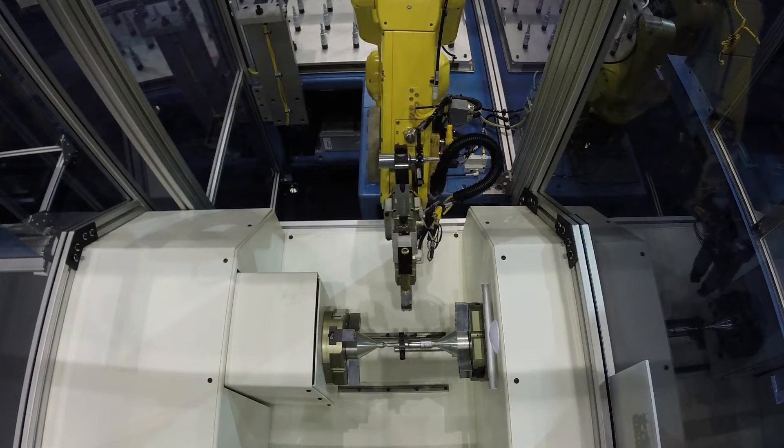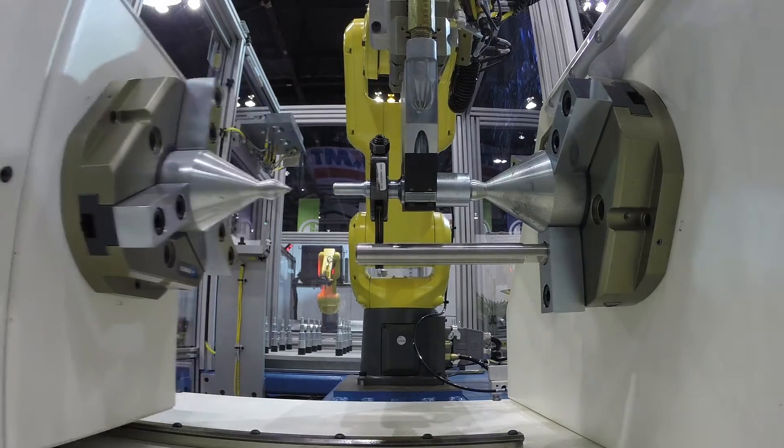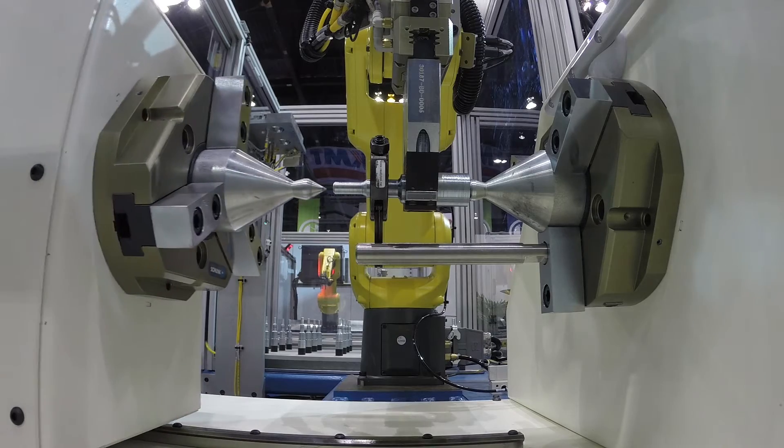Once started, the robot picks a new part and moves to the docking station for installation of the grinder dog. Next, the robot moves to the grinder, pulls off the completed part and work holding, unloads the part, and then loads the new part and pretensions the grinder dog.